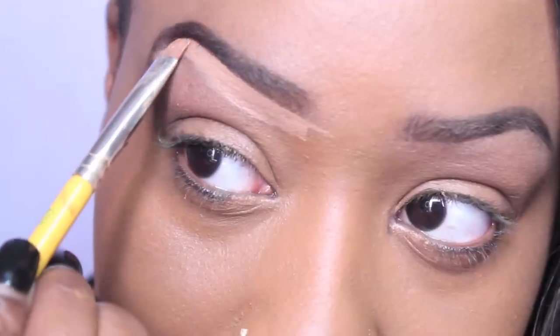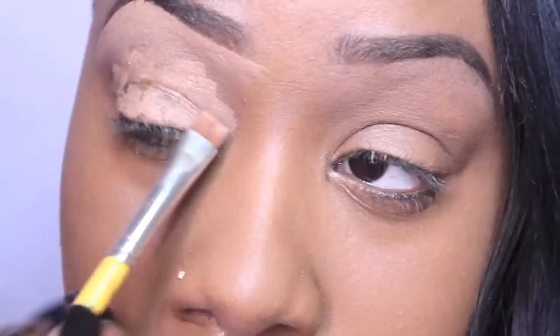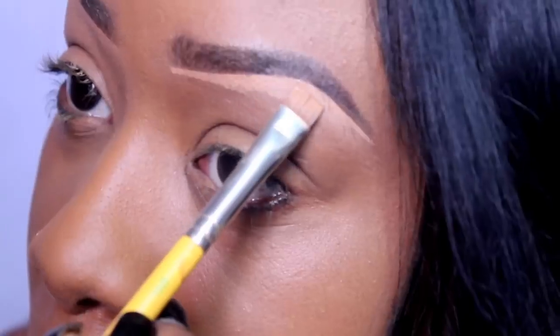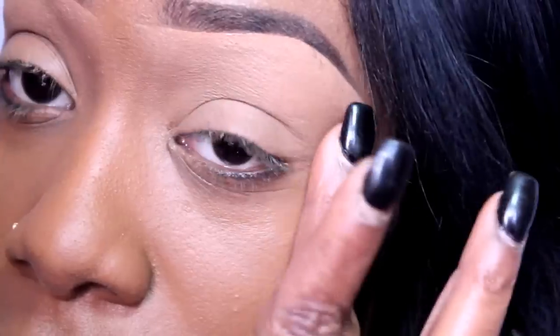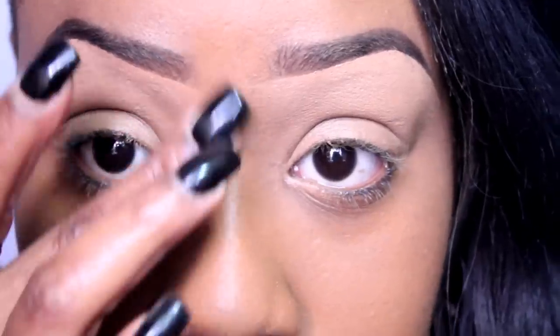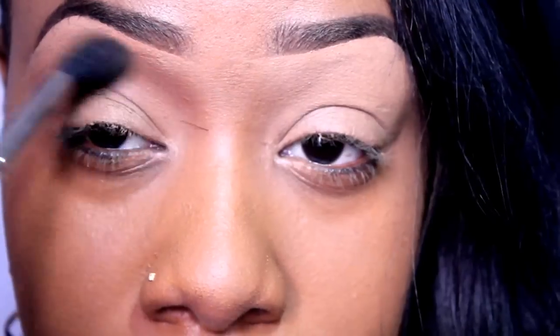To prepare my eyes for my eyeshadow colors, I'm going to apply this eyeshadow primer and base all over my entire lid space, from the brow bone all the way to my lash line. For a transitional color, I'm going to use this pressed powder and sweep it gently into my crease area.